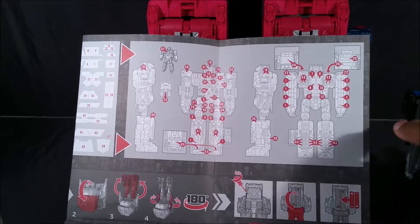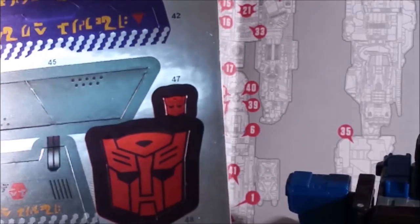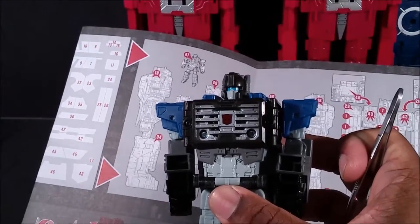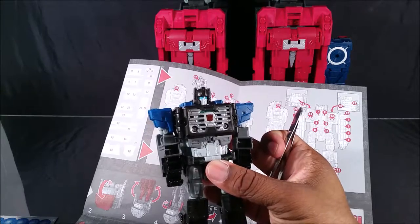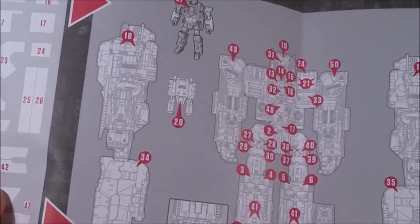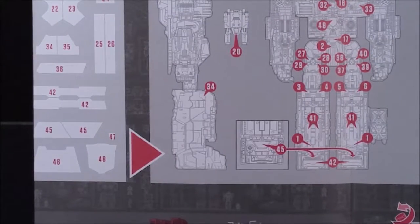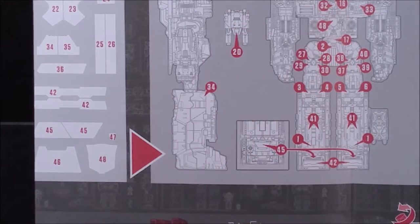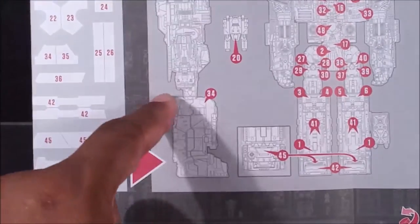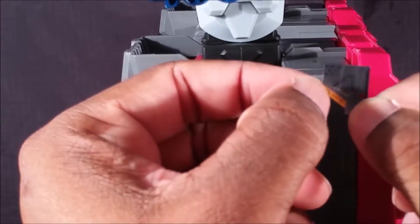Now the only thing left is putting on the stickers. Starting with Cerebros — she has one sticker right there, sticker 47, which is this little Autobot sticker. Looks centered enough, and it looks better in person than on camera. Now sticker 20 — I'm looking at this diagram and I have no idea where that goes on Cerebros. I'm going to skip to somewhere else. Sticker 34 goes right here — same, simple enough.